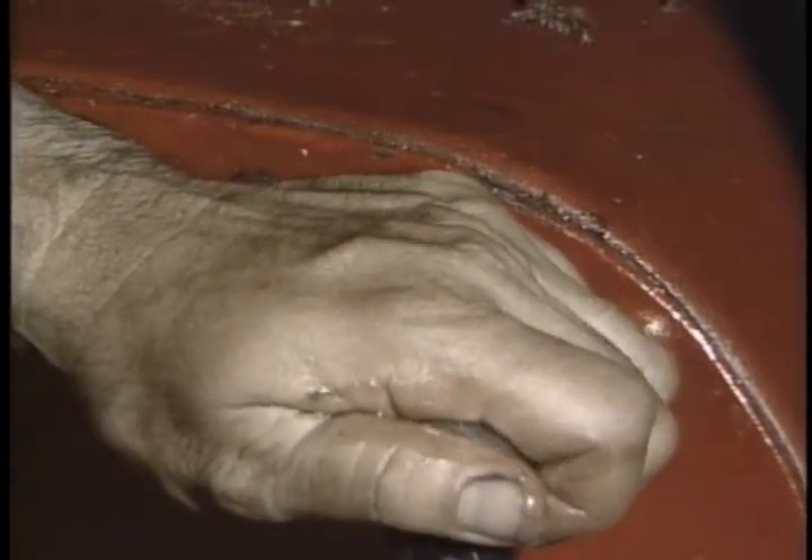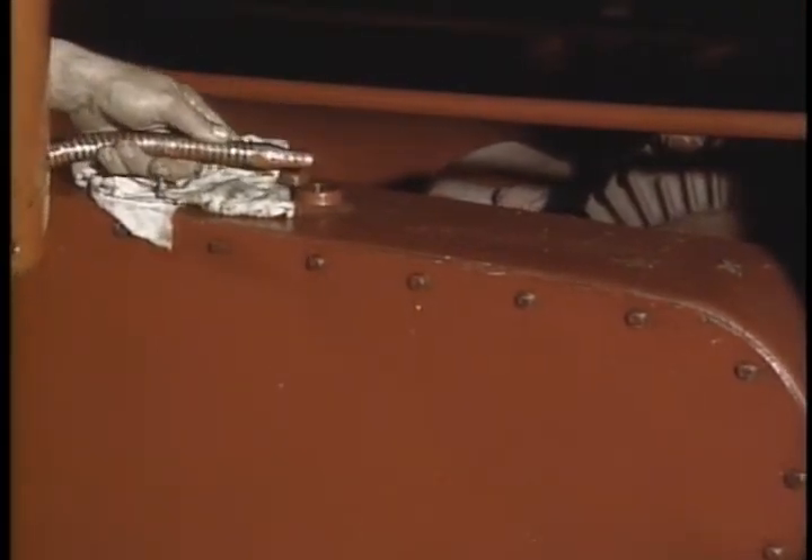Put the chain guard cover back on and refill the guard to the proper oil level.